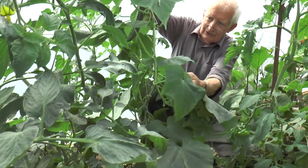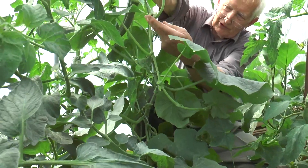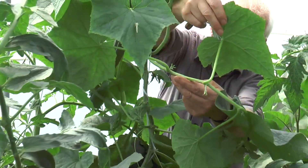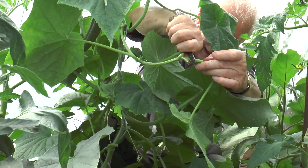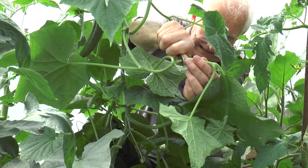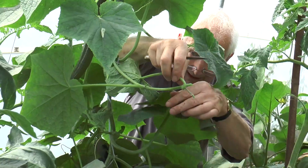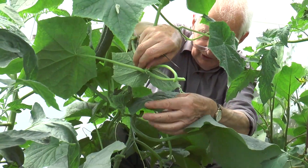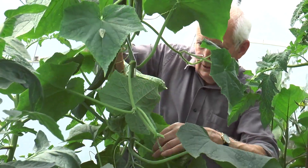Where this cucumber was cut, a side shoot has grown. One, two leaves — and beyond that second leaf I just cut that off, so that piece comes away completely. You can see already there are small cucumbers at the axils of each leaf.